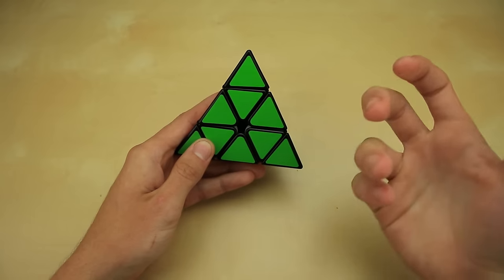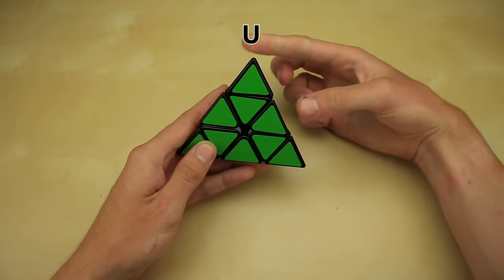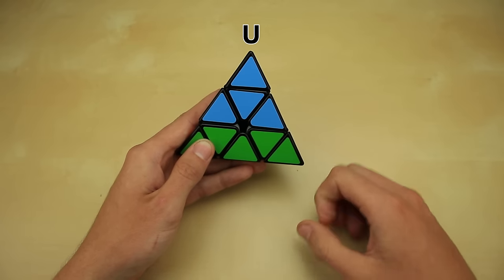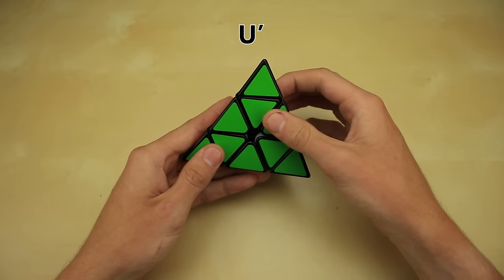For each side of the cube we actually have two different options for how we can turn it — we can turn it clockwise or counterclockwise. So if you remember this side is the up side, or U, and if you just see the letter U by itself, that means turn it clockwise. Now if you see the letter with a little dash next to it, like U', that means turn it counterclockwise.